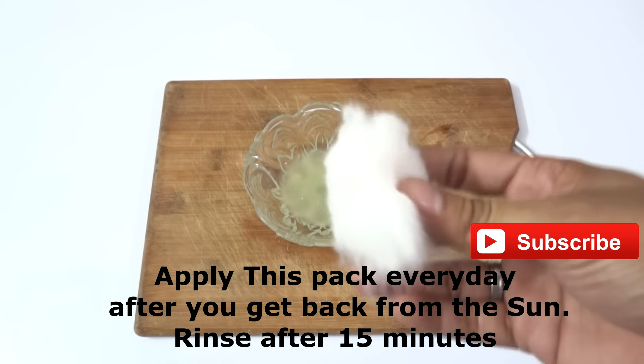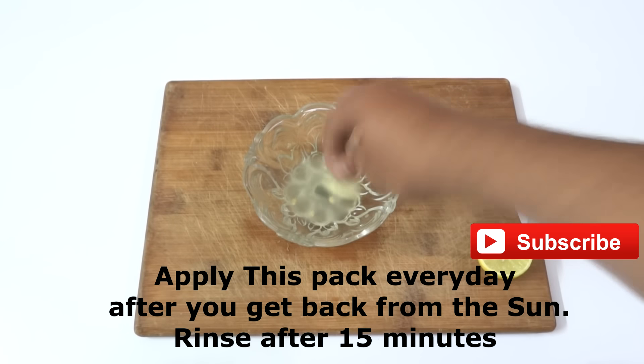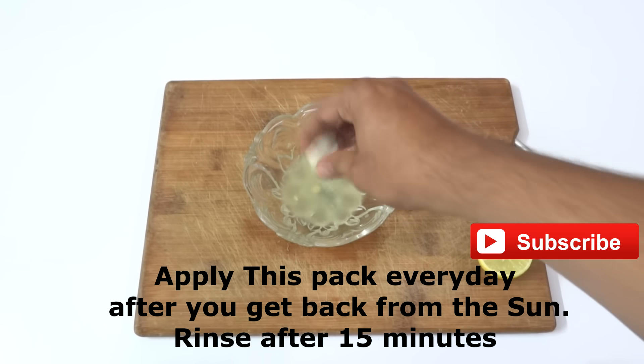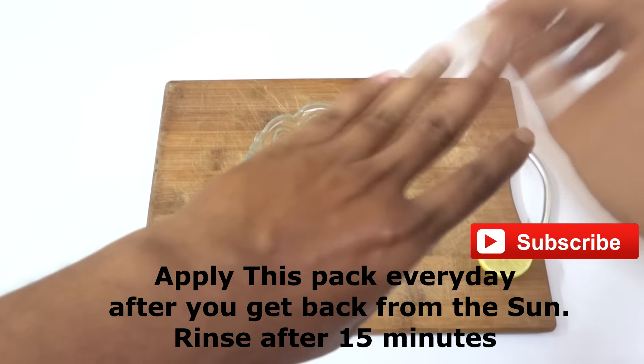You need to apply this pack every day after you get back from the sun. Dip a cotton ball into the mixture and apply it on your sun-tanned areas.